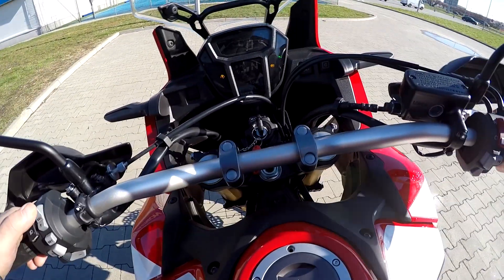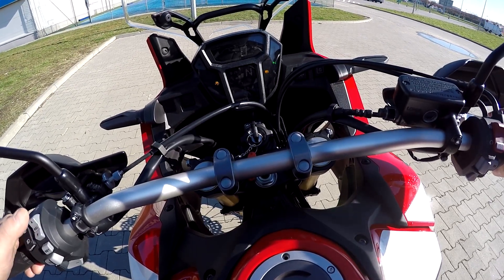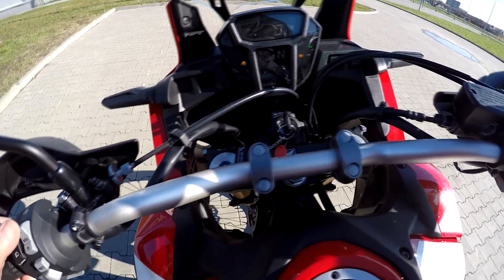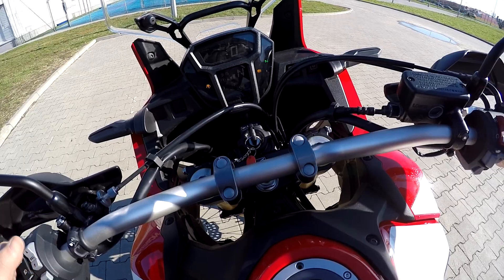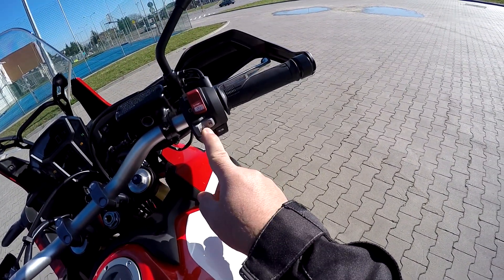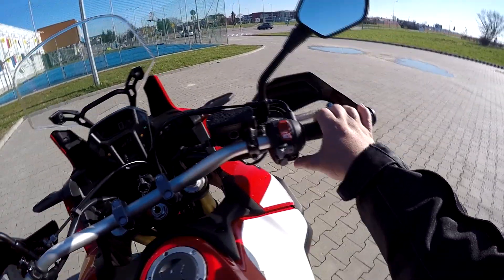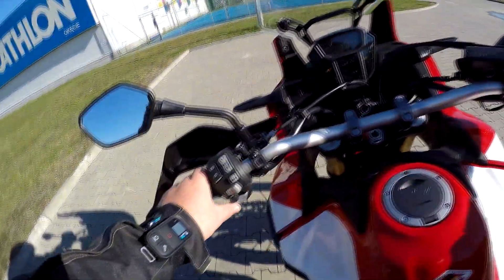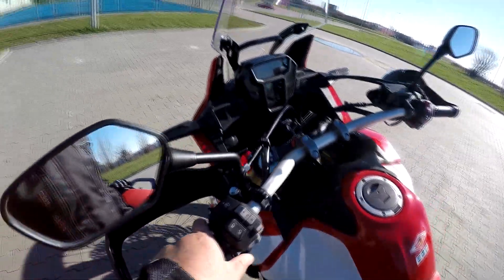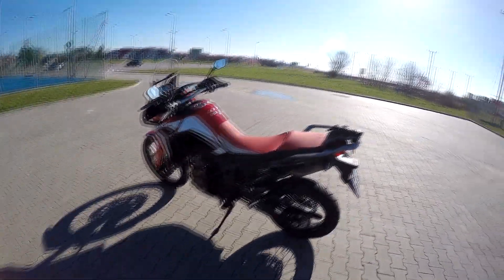It also shows air temperature, average consumption, trip distance, elapsed riding time, engine temperature, and traction control. You have drive, dynamic, and sports modes. In manual mode, you can change gears up or down via levers on the handlebars. The final drive is chain drive. Let's go for a ride and see how this baby handles.